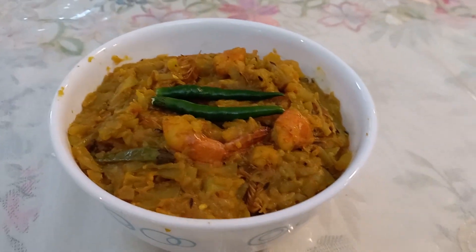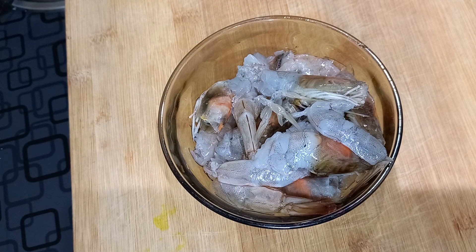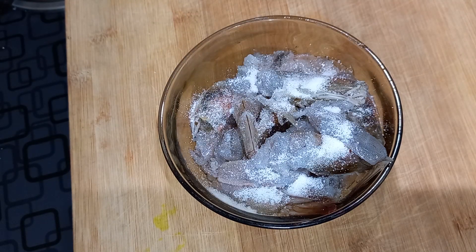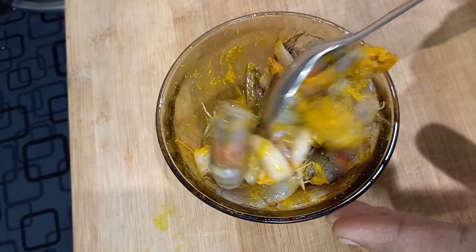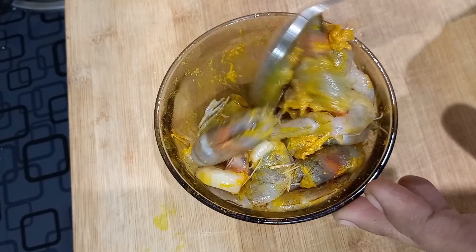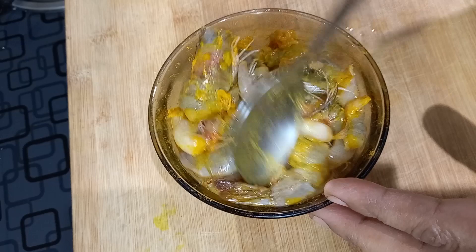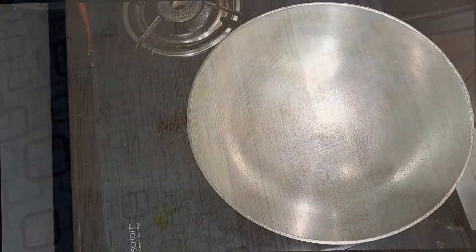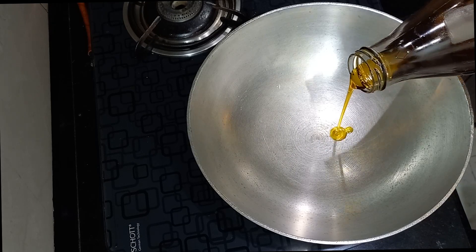First of all, take 250 grams of properly cleaned and washed medium-sized prawns. Then marinate with half teaspoon of salt and half teaspoon of turmeric powder, and keep aside for 10 minutes. Take 1 tablespoon of mustard oil in a hot pan.